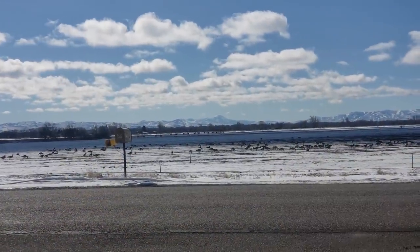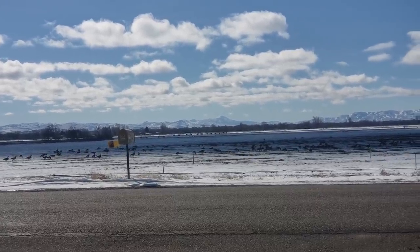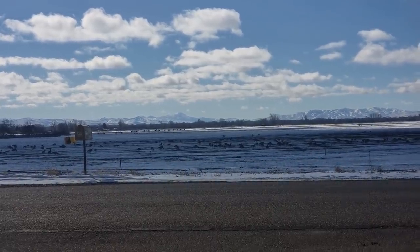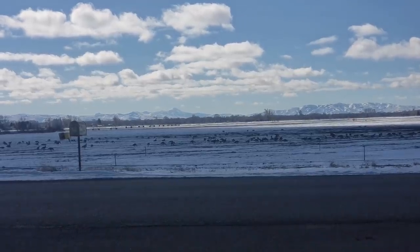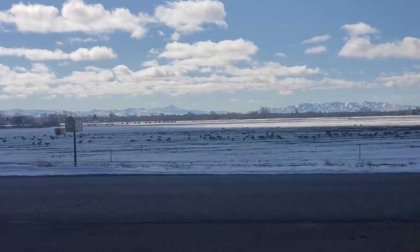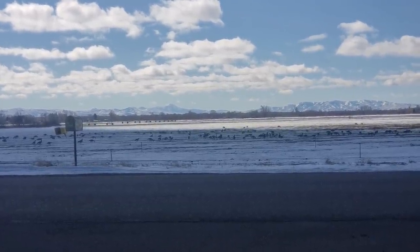Look at all the ducks today. Geese ahoy! I bet when they're done out there, there ain't going to be any winter wheat to even come up — I'm kind of betting that's what they're doing, is pulling up the seeds if they can get them.